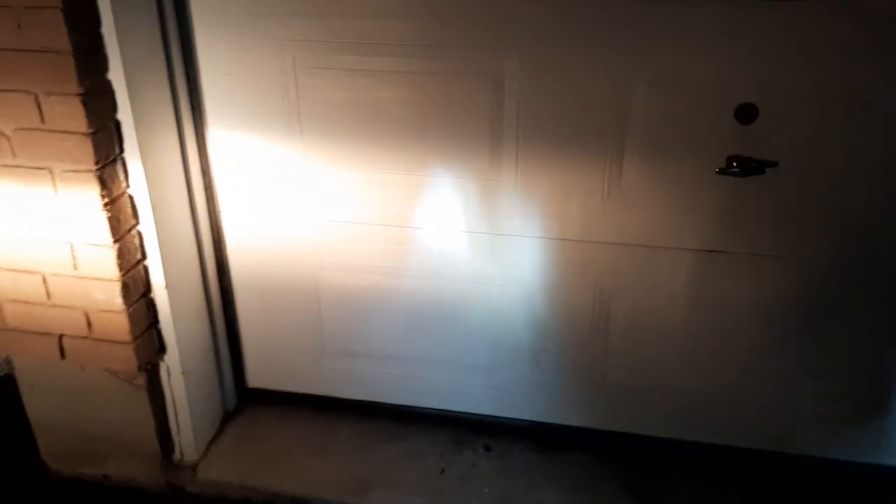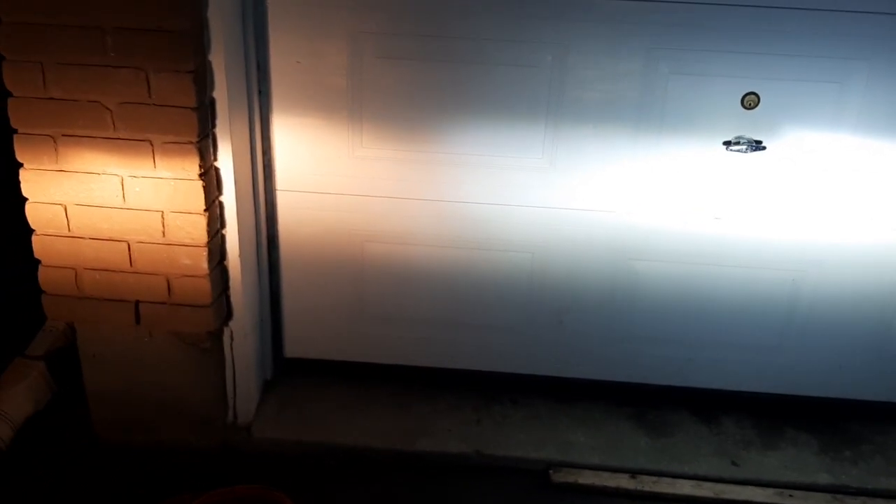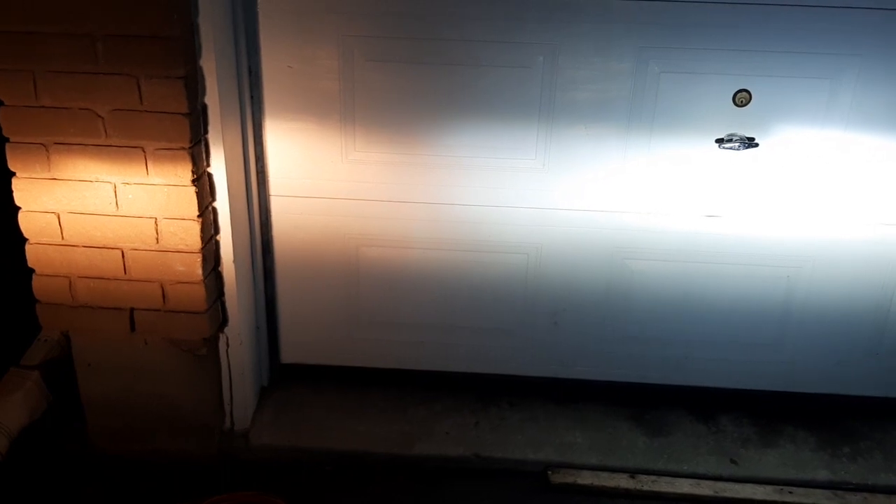One thing to be careful about: if this is too bright for oncoming traffic, that's a common concern — you can even get ticketed for it. Check your local laws about bright headlights. But these days most manufacturers use LED headlamps and even brand new cars are very bright, so I don't see this as extra bright.